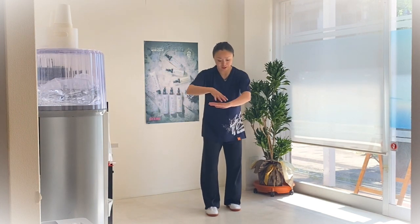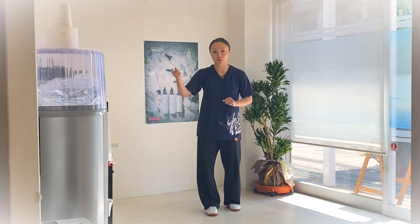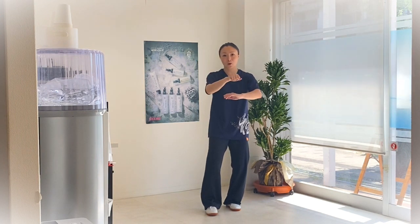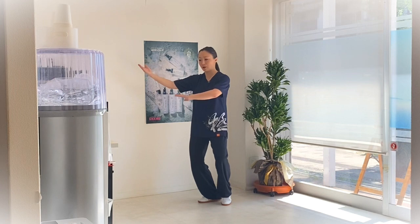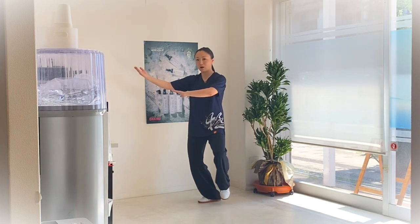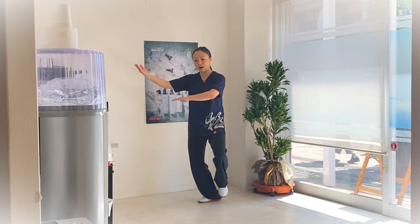稍微向左带，把自己的右手往下，然后左手通过自己面前，腰再向右转。从太极的角度来讲，这个动作是一条鱼，有点像阴阳八卦图。做完这个动作以后，左脚稍微往上抬，左手往下（不是按）。